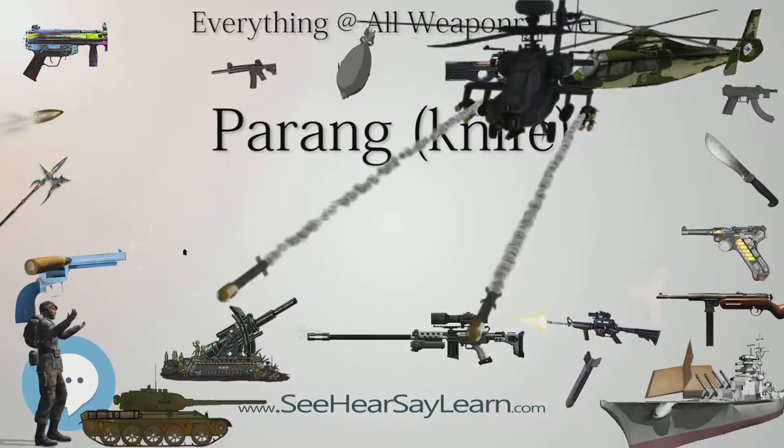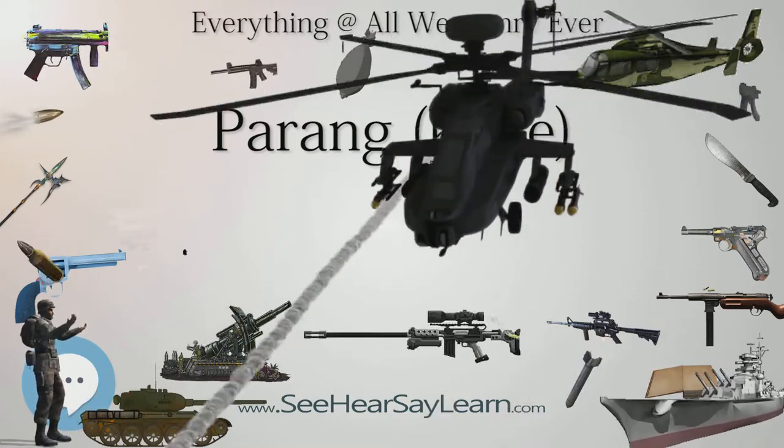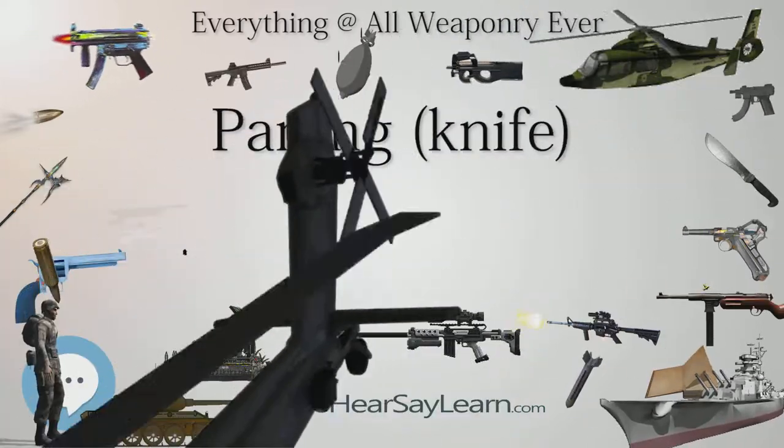The tang of the parang is usually of rat-tail tang design, and full tang designs are also available.